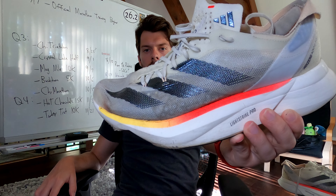The Adidas Adios Pro 3. We've reached a very important milestone in this racing shoe's career of 300 plus miles. Let's talk about the shoe at this point — what's working, what's not working, and what the future for this model is in my lineup. Let's get into it.